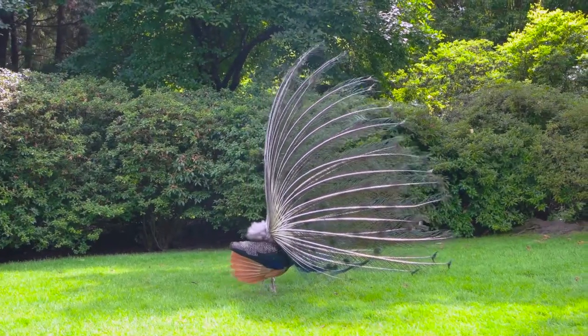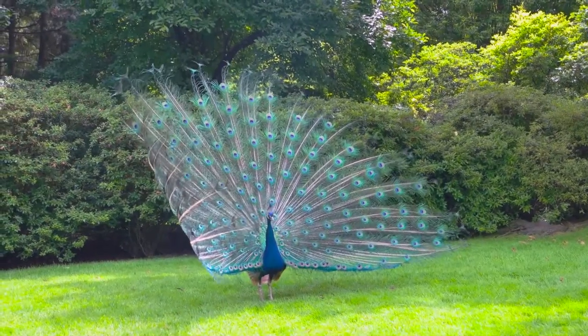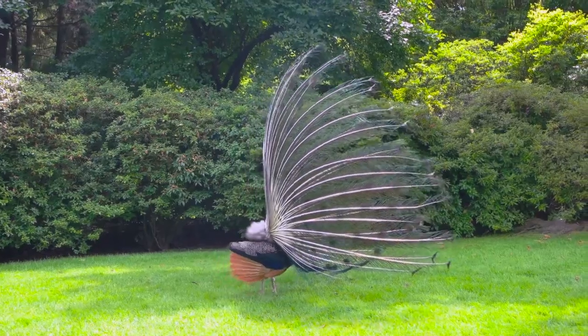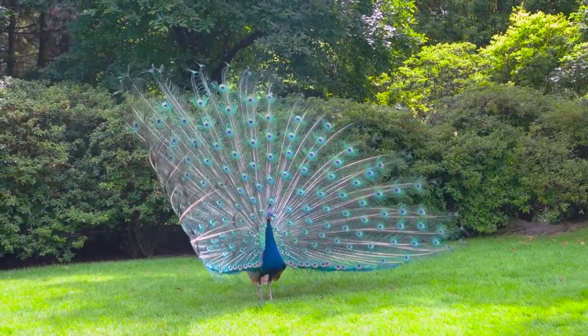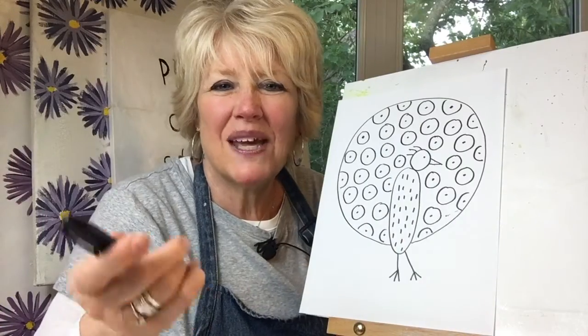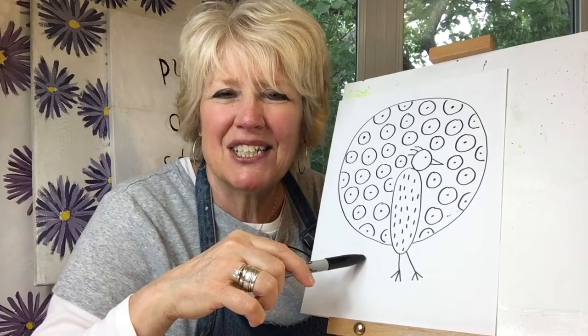Are you ready to look? Okay, let's look. We get to draw a peacock, and we'll see if our drawing of a peacock can kind of look like this one using basic shapes and lines.